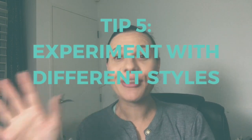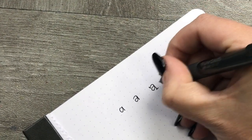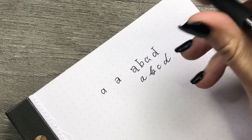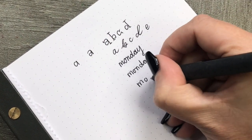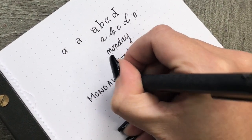Tip number five: try different styles. Once you've got the basics of print down and your handwriting is improving, add different things to the letters. See what different styles you can make — are you creating new cursive styles that really get you excited? Keep trying different styles until you find one that suits you. I found that I really like putting an extra little circle on the bottom of my G's. It's a style that suited me, so you will find a style that suits you too.